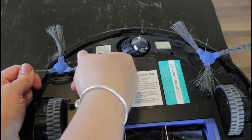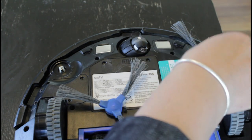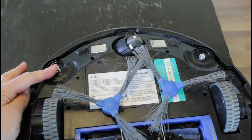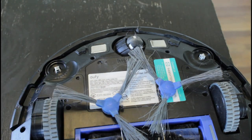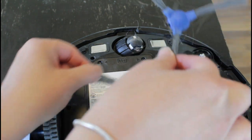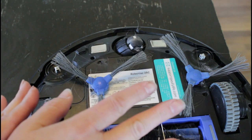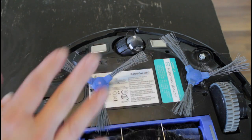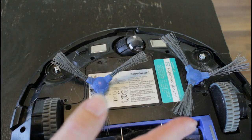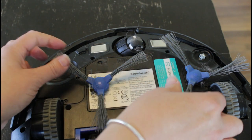If you grab a hold of the bristles firmly and pull straight out, it pops right off so you can work on it. Keep in mind which side you pull which spinner off of — not because we're going to put them back on the same side, but we're going to do the opposite. Just like you rotate your tires, we're going to switch these spinners each time we service our little robot so they wear more evenly.